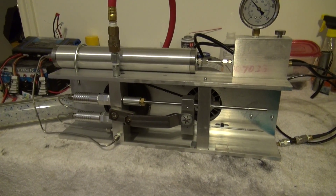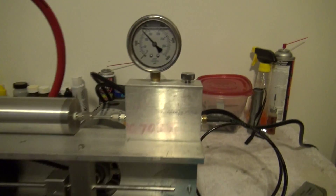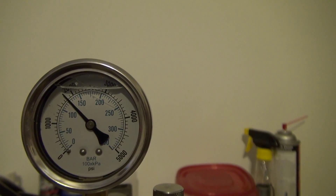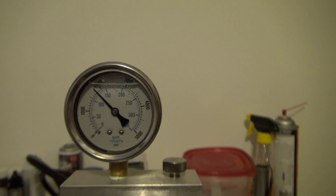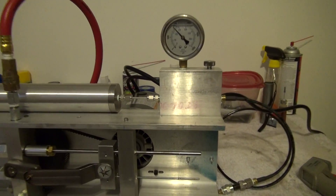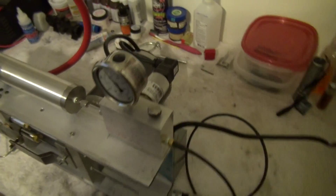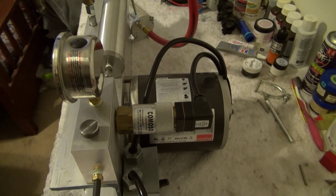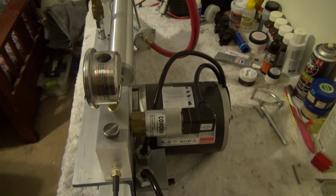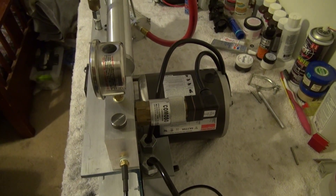Alright, it didn't run very long. It ran up to about 1800 psi and shut off. So now we need to make an adjustment on our pressure switch, and then we'll run it a little more.